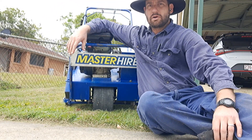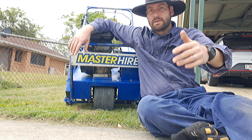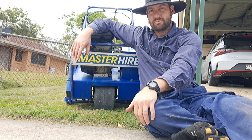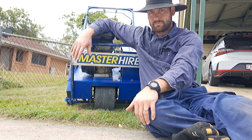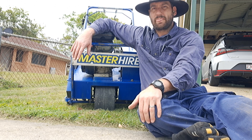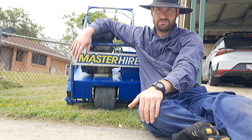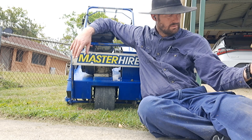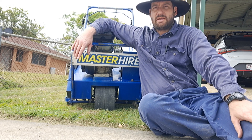Hey guys, you're with Dan, welcome back to our Facebook page and our channel. We're at a property in South Caboolture today doing a top dressing of a lawn that's actually been driven on by a truck — not the customer's truck, nothing to do with the customer. Apparently someone drove a truck on it and damaged it very badly. It's uneven and it's got some ant mounds in it.